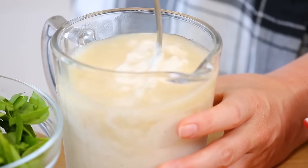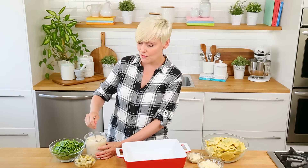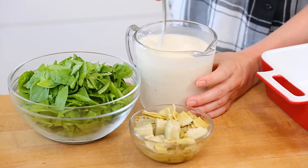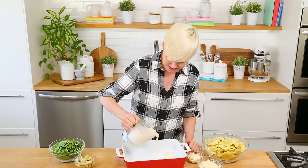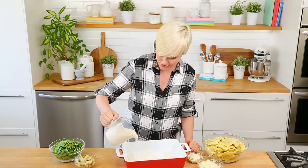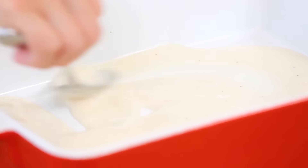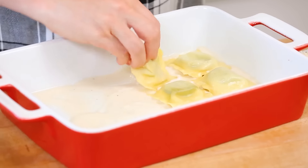I'm just gonna thin it out a little bit with some chicken broth. It's gonna add a little more flavor, but it's also going to help our Alfredo sauce thin out a little bit, because Alfredo sauce is notoriously thick, especially the store bought kind. I'm just going to pour a thin layer of my Alfredo sauce on the bottom of my very well-greased baking dish, and just use a spoon to get that spread out. Then I'll put down the first layer of my ravioli.